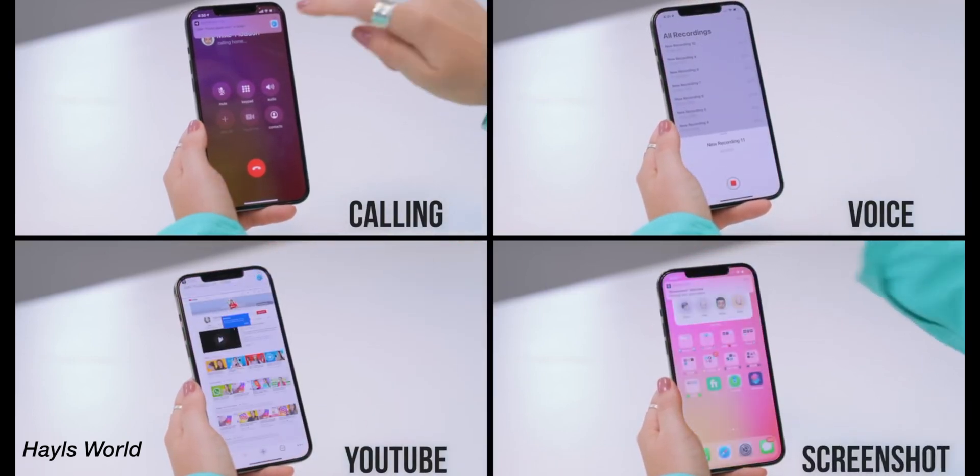I didn't think the AirTag could do that. Anyway, that's all I got. Please leave a comment down below if you have any questions on the AirTag or you have a trick that I haven't been able to share here. Thank you so much for watching and see you in the next one.